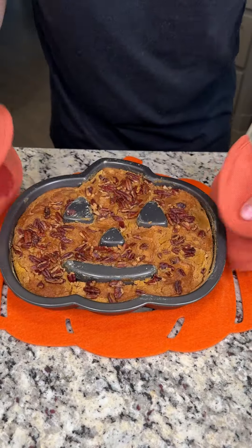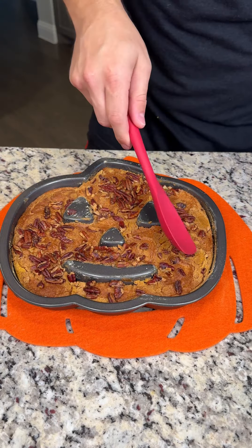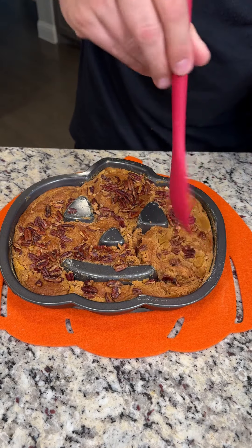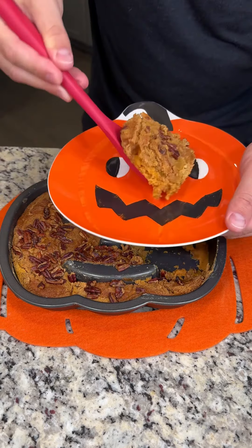Our pumpkin treat is done, and it looks and smells delicious. Look at that golden crust. We are just going to take a nice portion right here and put it directly onto our pumpkin plate.